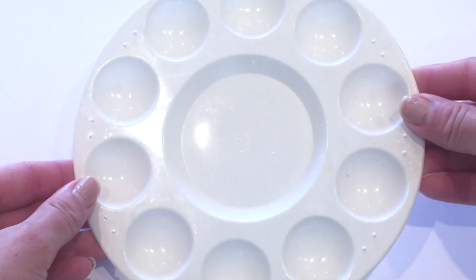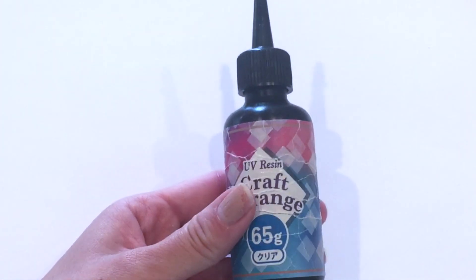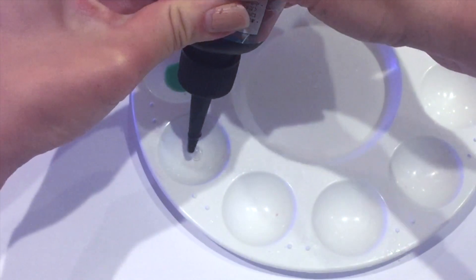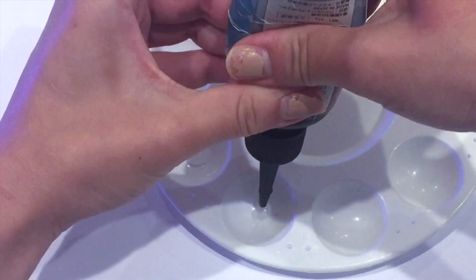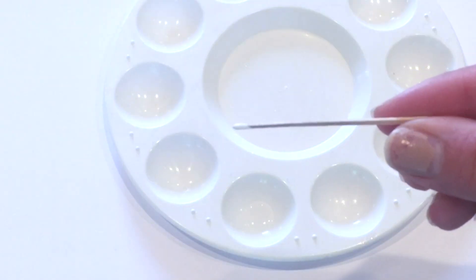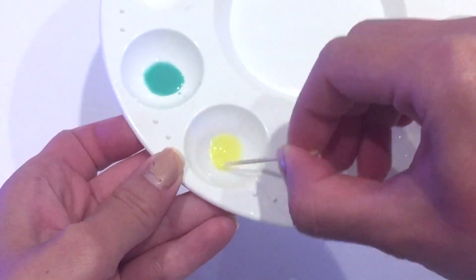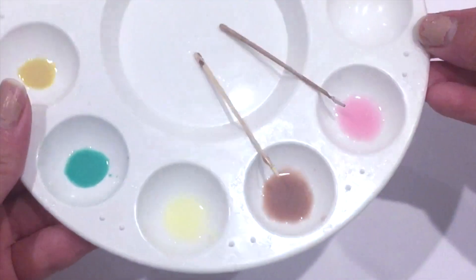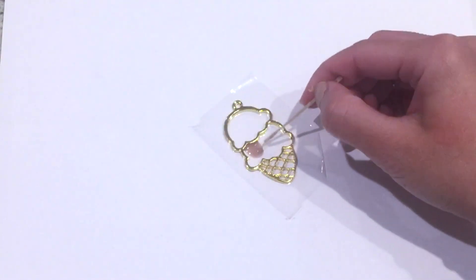I'm using a paint holder to help me mix my UV resins into different colors, but you can use anything you don't mind getting dirty. Any UV resin is fine, or if you don't have UV resin you can use something that needs to air dry — that's completely fine too. I'm squeezing a little bit of UV resin into my palette and using regular craft paint. With a toothpick, I'm taking a little bit of paint and coloring my UV resin into the colors I want: brown, pink, and a pale yellow.